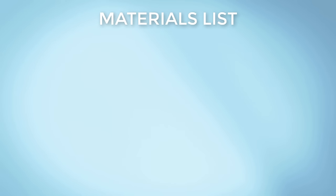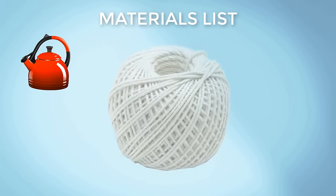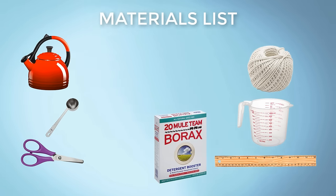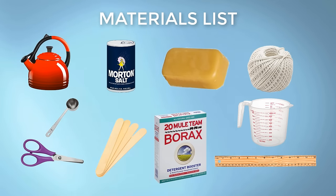Our materials list is simple, consisting of hot water, 100% cotton twine, scissors, ruler, a measuring cup, a tablespoon measuring spoon, borax powder, table salt, mixing sticks, and pure or synthetic beeswax.